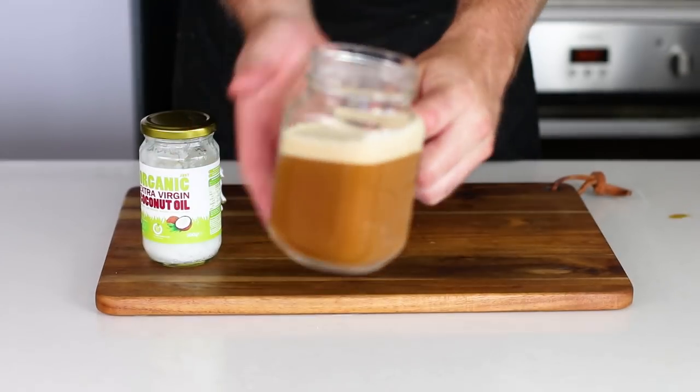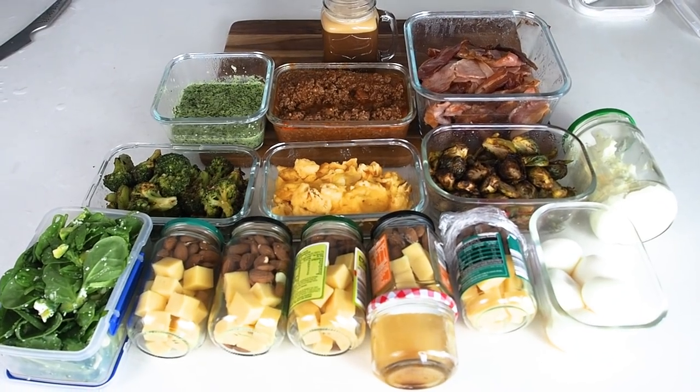All of these ingredients are going to not only keep you keto, but they are going to keep you creative as well. I really hope you liked that video — make sure you share it with your friends who are trying to keep keto simple, and I will see you next week.